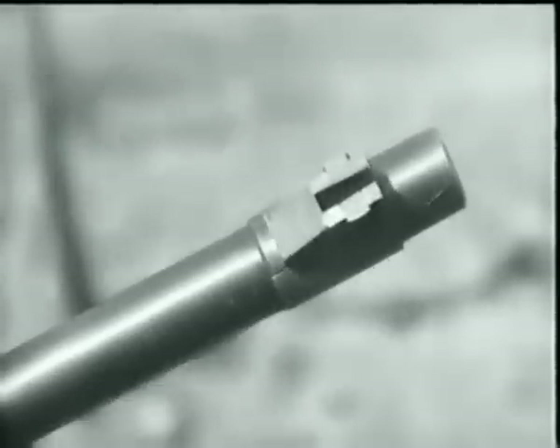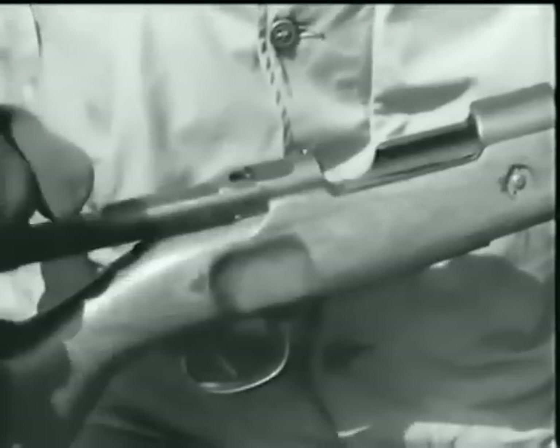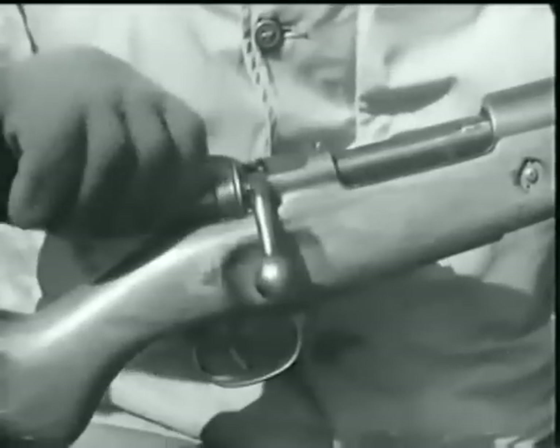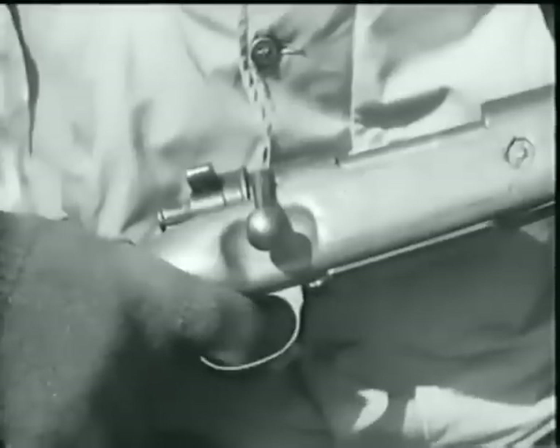The blade foresight is another standard feature. To set the safety device, the piece must first be cocked. The safety lock is then turned to the right and the firing pin locked back.